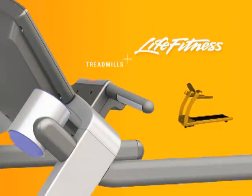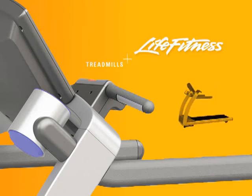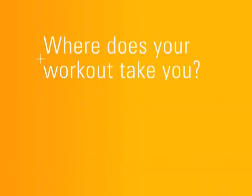Life Fitness T-Series treadmills are thoughtfully designed to fit your lifestyle. No detail has been overlooked. We designed them to be the perfect treadmill for the home, so it's easy for you to achieve all your fitness goals.